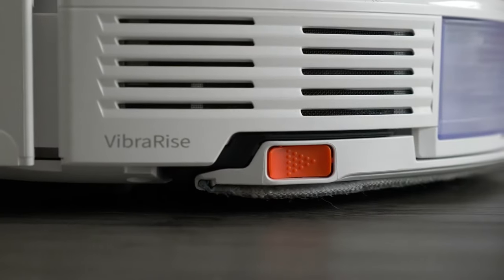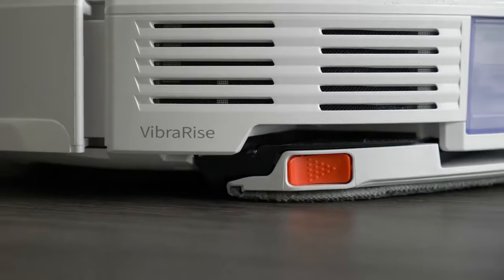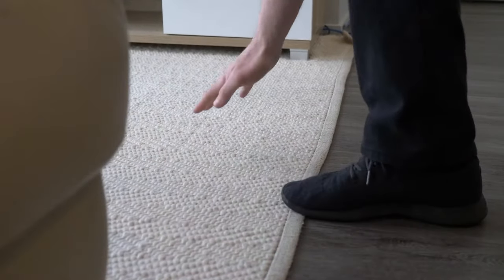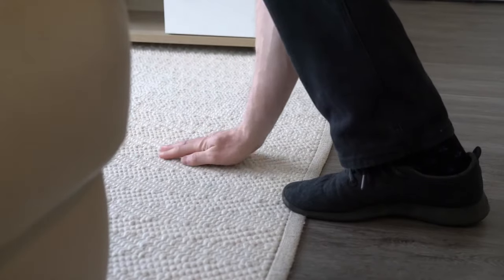Five millimeters doesn't sound like a lot, so at first I was a bit suspicious about whether this would be enough. I found that in my apartment it worked perfectly on the carpet — it wasn't even slightly damp to the touch.